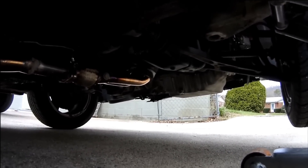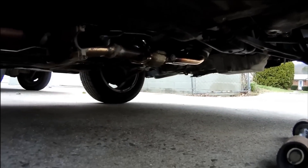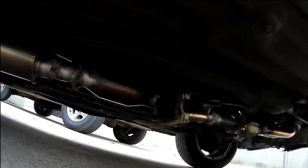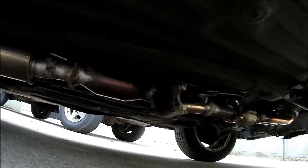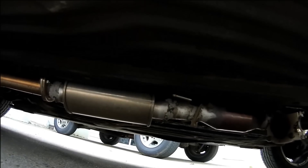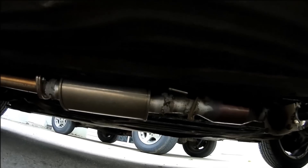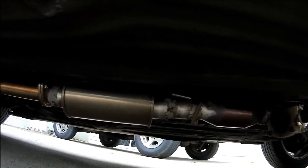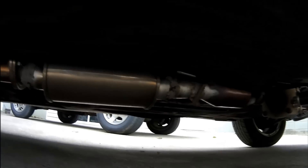After the dump I have a spun catalytic converter — I wanted to have a cat on it so it didn't smell like a tractor. After the cat is the Vibrant Ultra Quiet resonator. Those really hush down an exhaust; I would definitely recommend them if you're looking to have a quiet exhaust. Even if you're running a full straight-through exhaust, those things really quiet it down and it sounds really good.